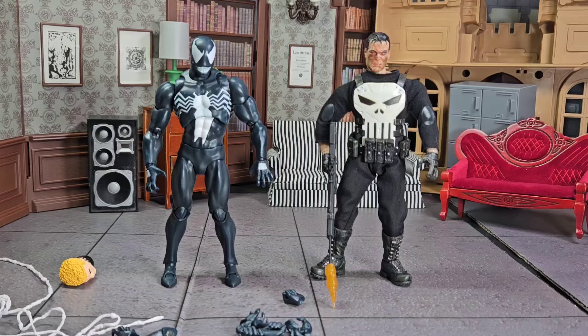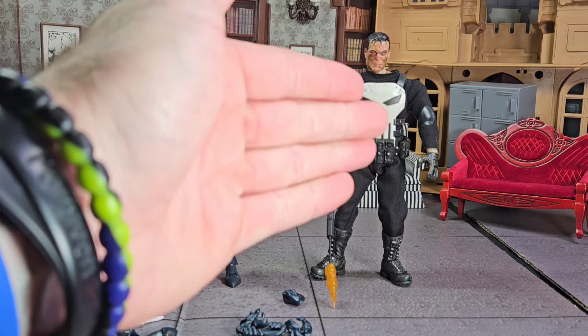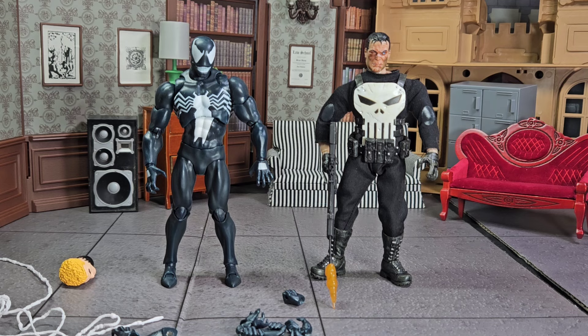We've all seen those advertisements while scrolling to shop on AliExpress — first-time buyers, big-time sales. You can buy Marvel Legends, Moffax, you can buy Mezco. Well, I bought a Moffax Venom and a Mezco Punisher, and I'm here to tell you guys, I will never purchase from AliExpress again.